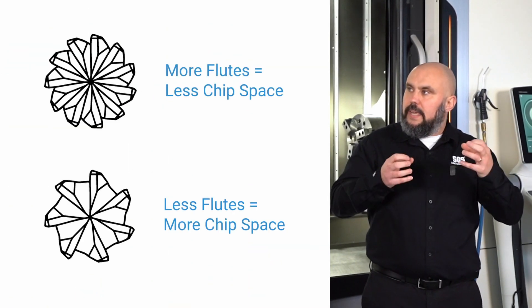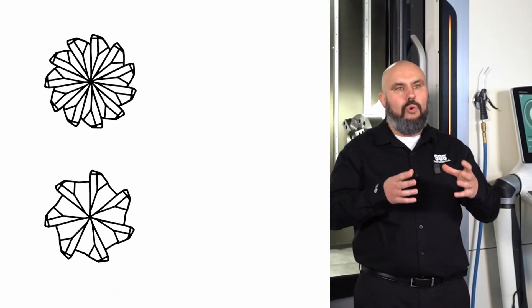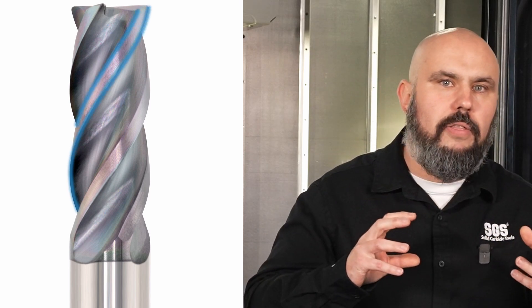Geometry is also critical when selecting the right tool for the job. When roughing, you want a larger flute opening to take a bigger chip and evacuate it. When finishing, you want a more rigid tool with a solid core and more flutes for a high-quality surface finish. Helix angles — the angle at which flutes move up the end mill and drill — also factor in. Many high-performance tools include variable helix angles, where the angle changes along the length of the tool to help suppress chatter, vibration, and control cutting forces.